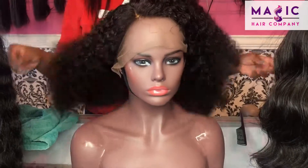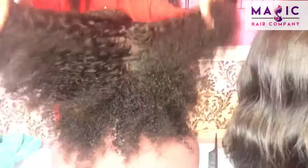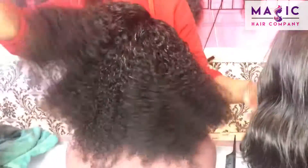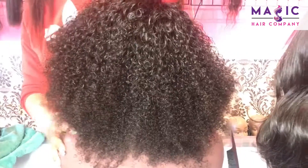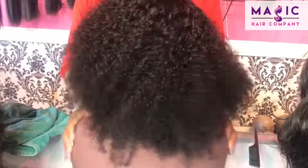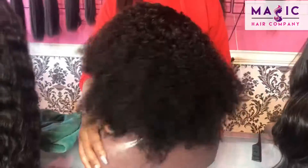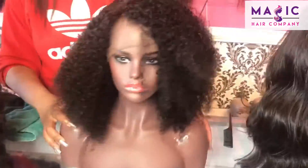Shop with us online at MagicCareCompany.com, or you are more than welcome to come into our Culver City store where you can try on some units, get custom measured for a unit, and see all of our different textures. Shop with Magic Care Company — we have the best units. Alright, I'll see you guys soon.